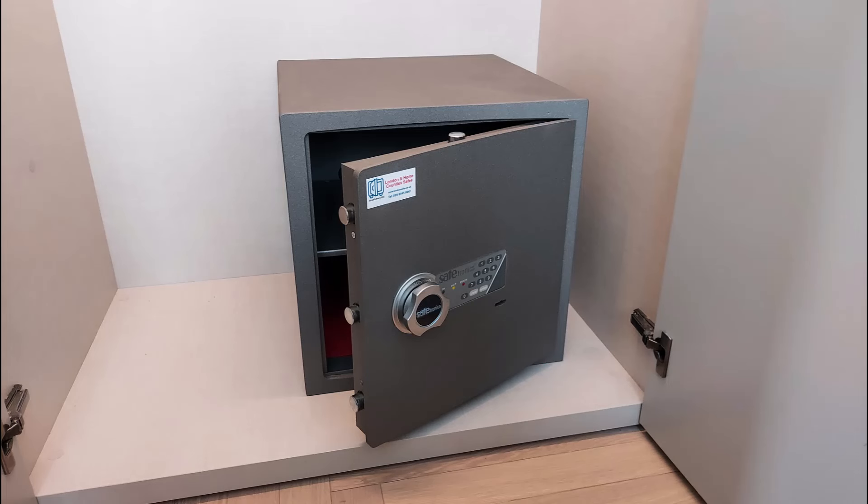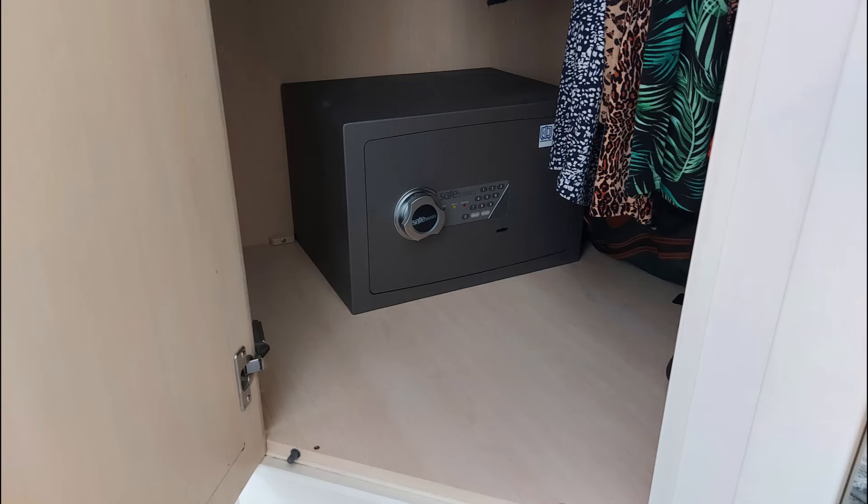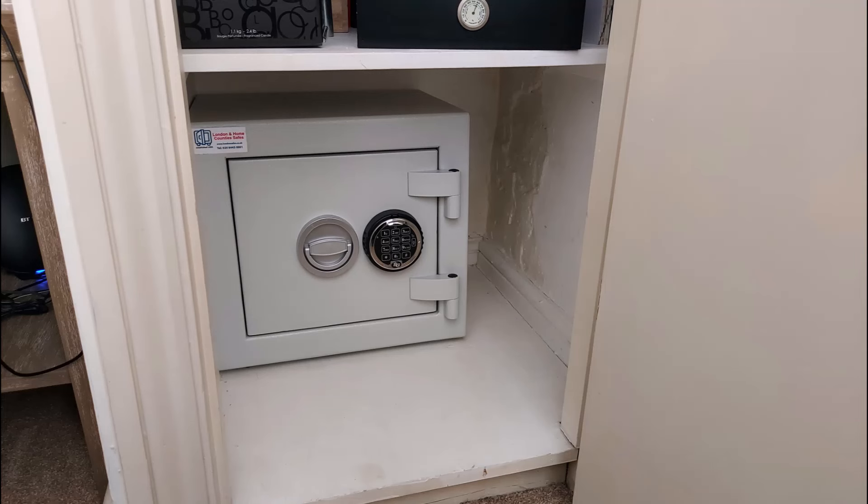We have a size 2 Endurance safe — very typical installation at the base of a wardrobe, bolted through the back into the brick wall. And the same thing in a corner wardrobe unit with an Endurance size 1. Then we move on to a Euro Grade 2 mini safe — our London Euro Grade 2 mini safe — sitting in the base of an existing cupboard with the skirting board trimmed and bolted to the brick wall.